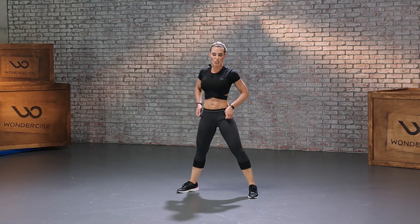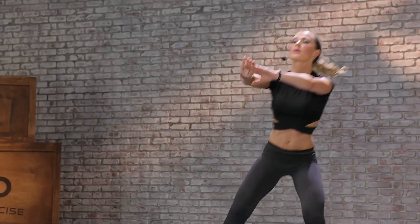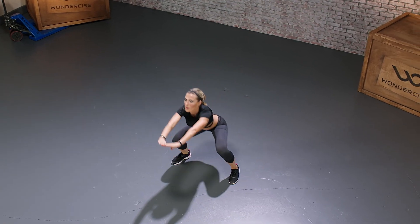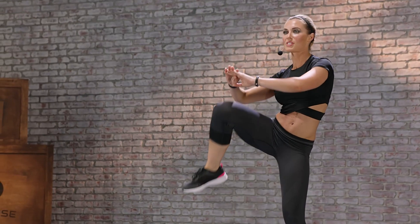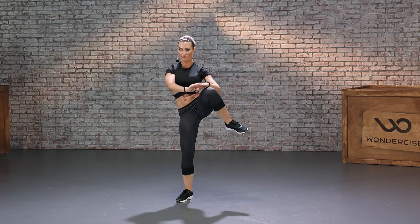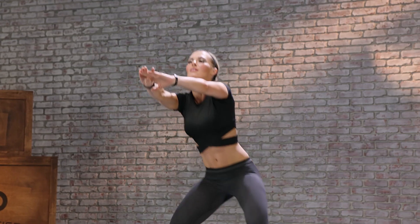Coming up, squat position. Remember — squat down, knee comes up, get that side crunch. Halfway mark, almost there. And three, two, and a one.